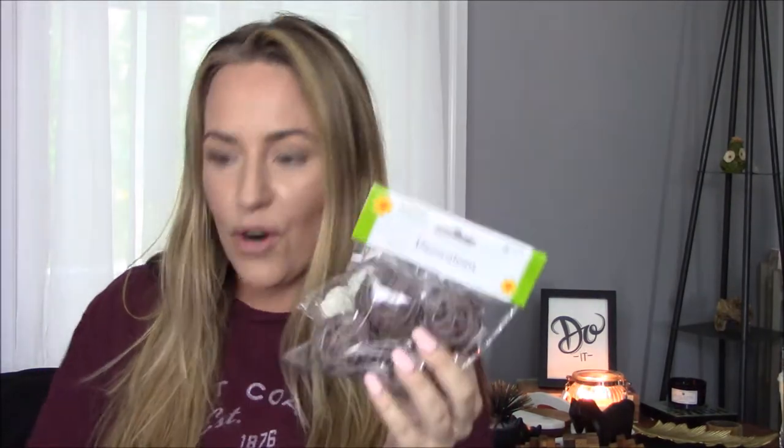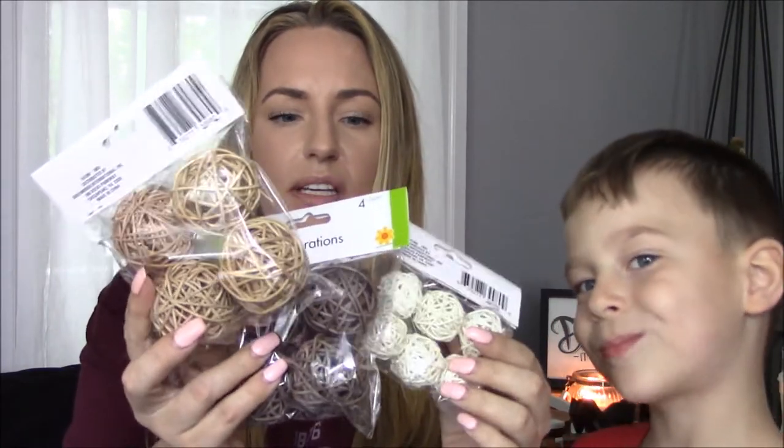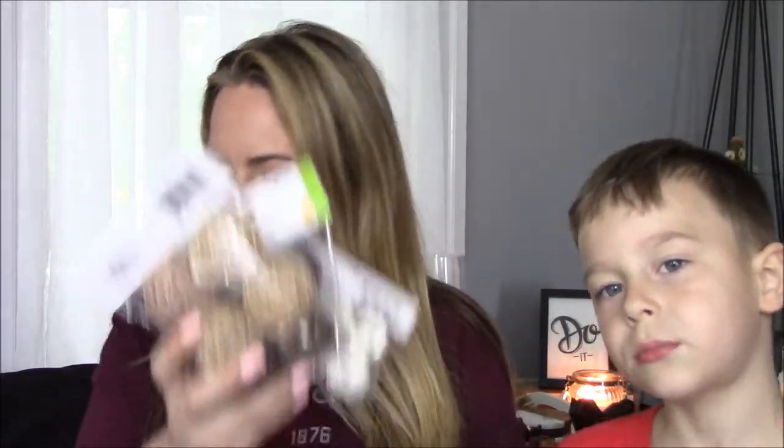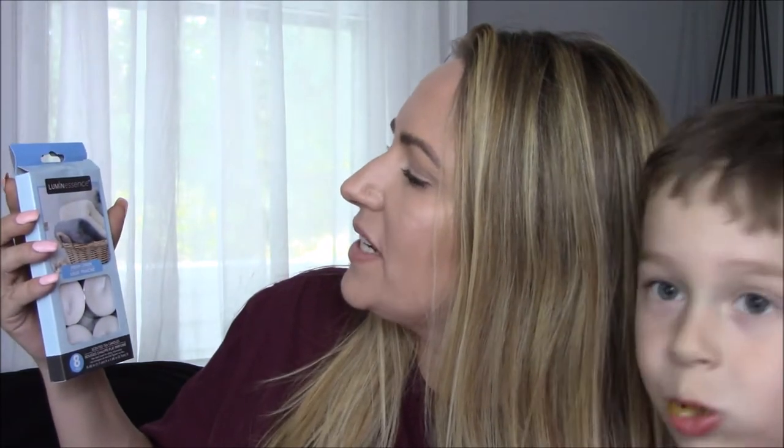Okay, next — my favorite thing: decor pieces. I got all these little balls and hopefully I can do some sort of little farmhouse DIY with them. And I got this raffia — I had never even heard the word raffia until my mom said it. The color is like grayish purple; I thought it was really cool so I picked that up. These candles — this was the last one. This is the luminescence little tea light candles. They smell so good, you guys.